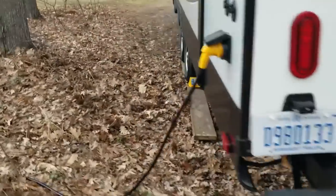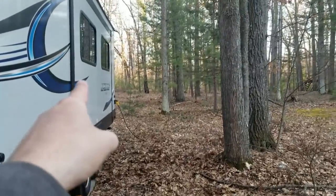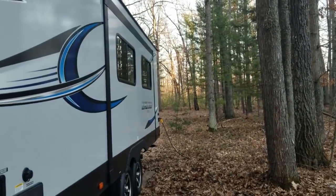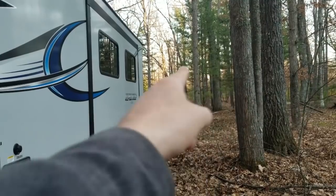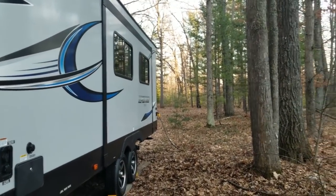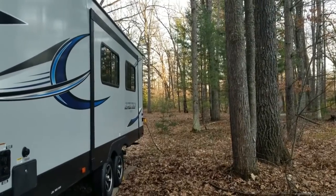A simple tip that almost got me in trouble: pay attention to the distance your slide extends out. When we originally parked here, I was about to put the slide out and my wife caught me — I would have smashed it right into a tree. Now I carry a tape measure in my truck and know exactly how far the slide comes out so I can verify clearance before deploying it.